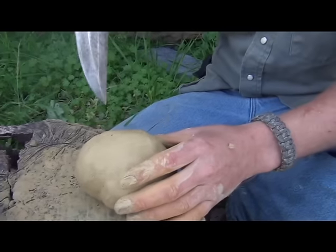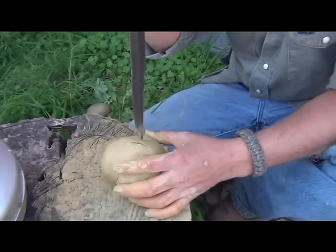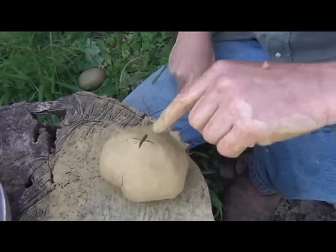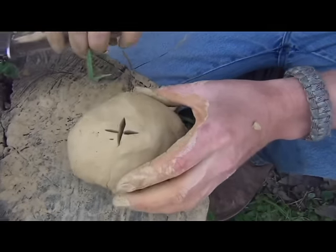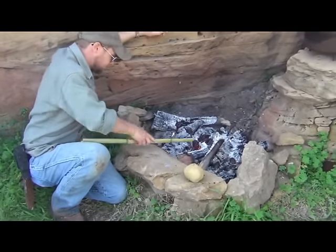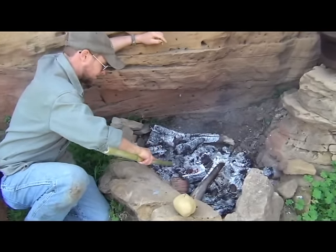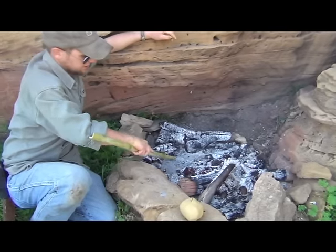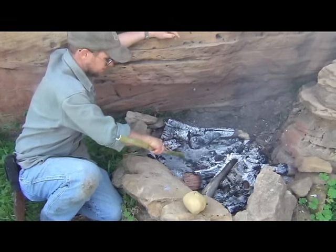Before we put this in, let's go ahead and puncture it. You want to make sure that the moisture that is going to be in that potato is able to get out. It's gone into the potato and also through the clay obviously. Now, you want to make sure that you've got a good steady heat — you don't want to end up scorching that potato. Although we put clay on it, and that's a pretty good insulator, you still have the potential of burning the potato through the clay, just as you would with foil.